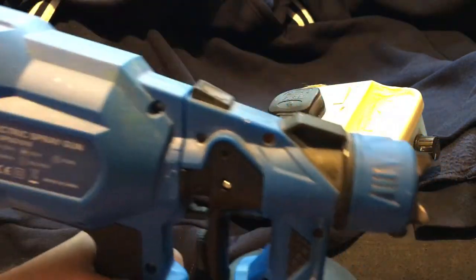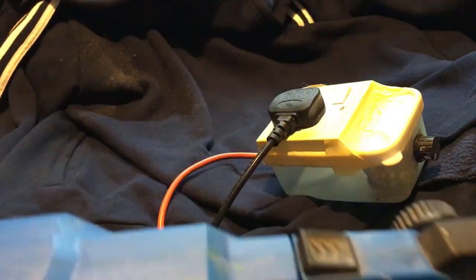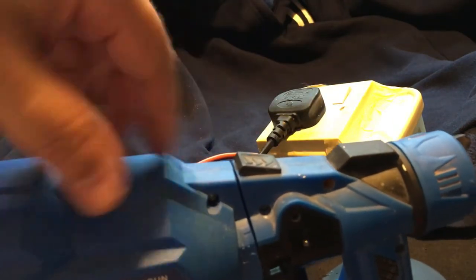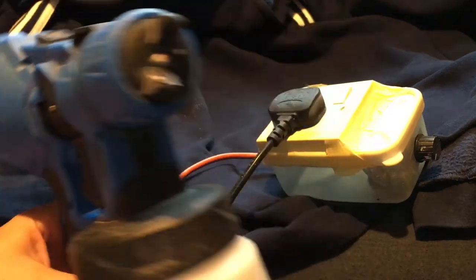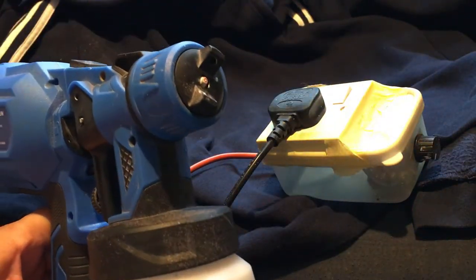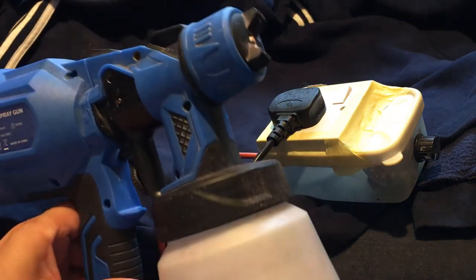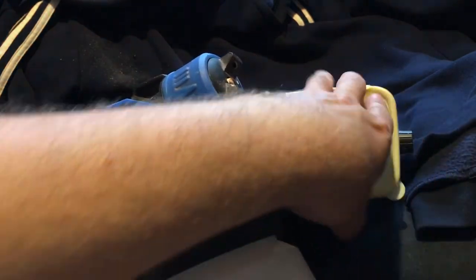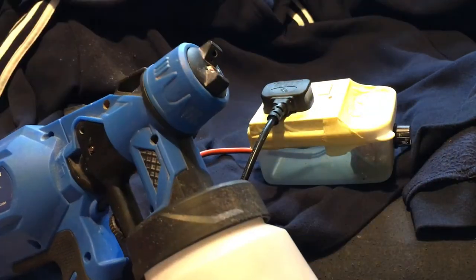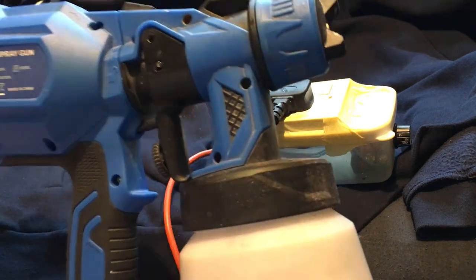You can buy other guns that do have a built-in control device — the Wagner gun has a dial on the top, but that's about 300 pounds. This gun was 30 pounds and the controller was four pounds, so under 40 pounds total to get something like this. You can buy these controllers quite cheap — maybe 50p or a pound, or sometimes even free. That's the gun!